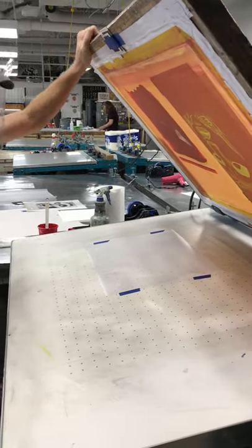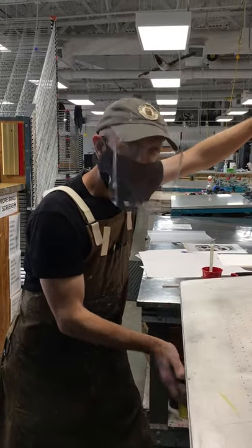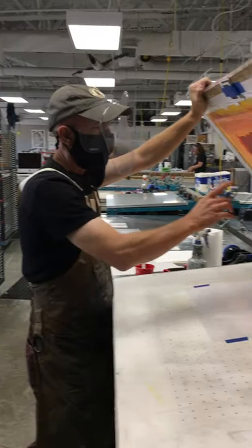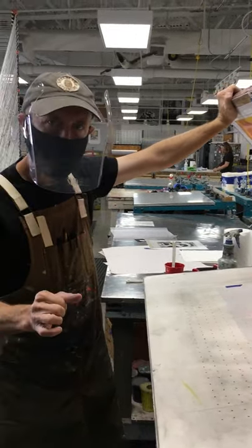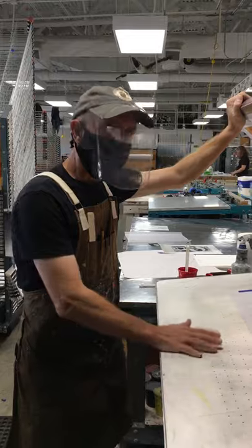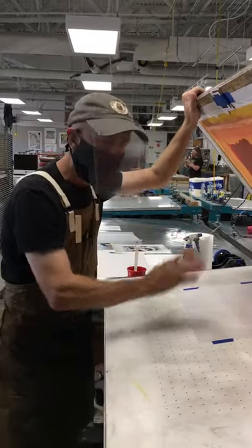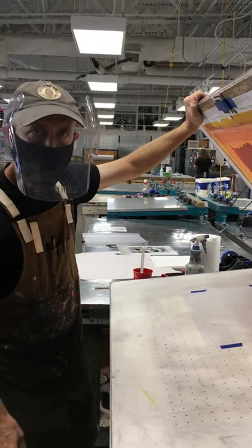Normally I might do one or two prints with the vacuum on so I can engage it and that's going to suck the Artex down. But for the sake of the video, I'll probably turn that off at certain points to make sure anything I'm saying can be understood. Know that while you're printing, especially if your image area is large and your paper is small, you really want to be using the vacuum table.